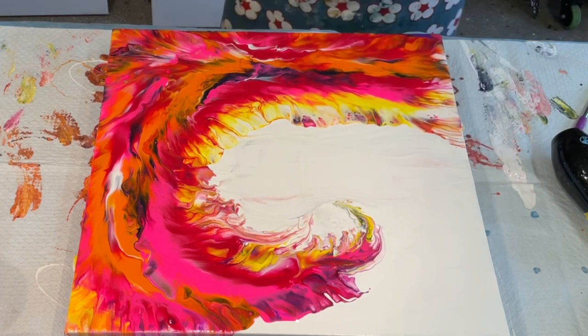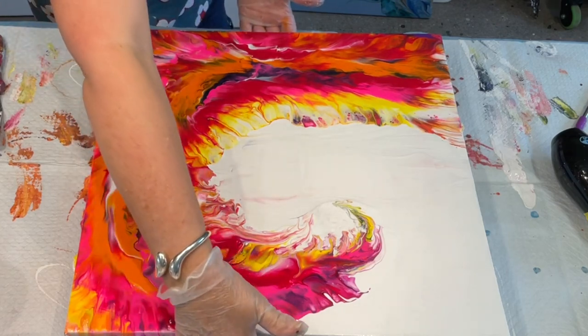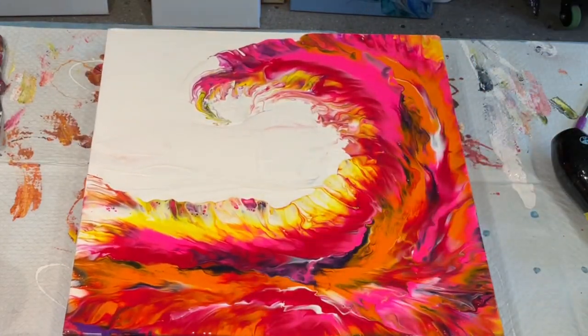It doesn't matter if it picks up a bit of the colour already there — remember, you don't have to have it perfect. Sometimes when you re-edit and add a bit of colour you never meant to, when they've dried you think that colour needed to be there. I think that will be perfect for just doing that little bit of embellishment. I mean, it looks perfectly fine as it is. I'll turn it around so you can see what I'm seeing — and I love it! I really want to do one of these on a huge canvas.